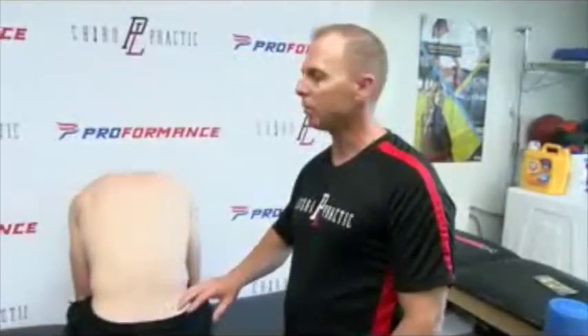Hi, I'm Dr. Matt Sinecki of Point Loma Chiropractic. This video will be on how to tape a sacroiliac joint dysfunction, but this taping technique can be used for pain throughout the body. It's a simple cross-pattern taping technique.